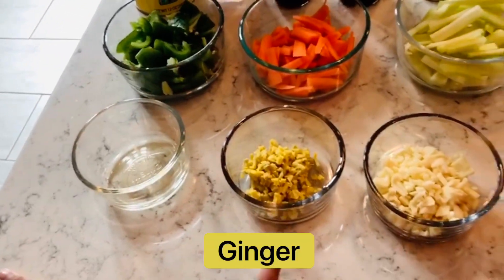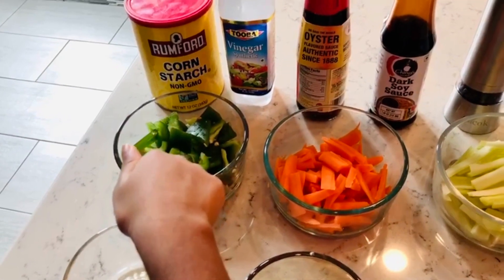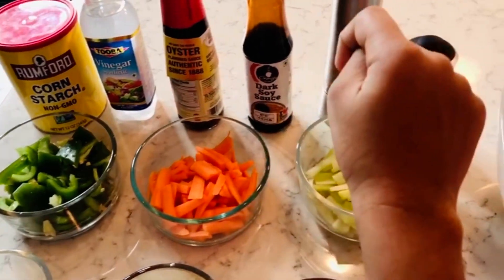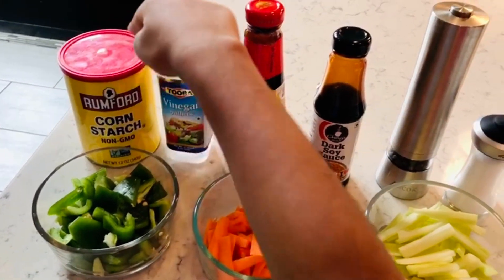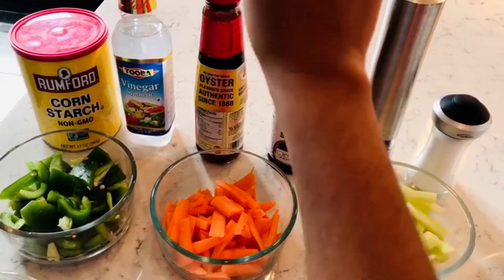Hello everybody, welcome back to the Hot Cooking World. Today I'm gonna make Sichuan chicken. The ingredients are: egg white, ginger, garlic, green bell pepper, chopped carrots, celery, cornstarch, oyster sauce, dark soy sauce, pepper powder, and salt.